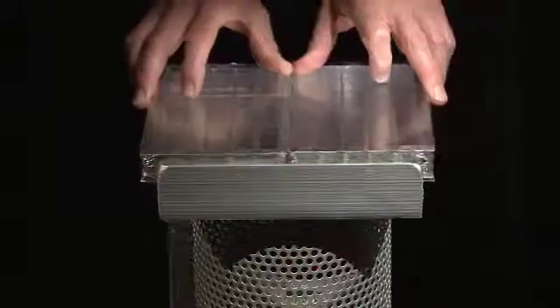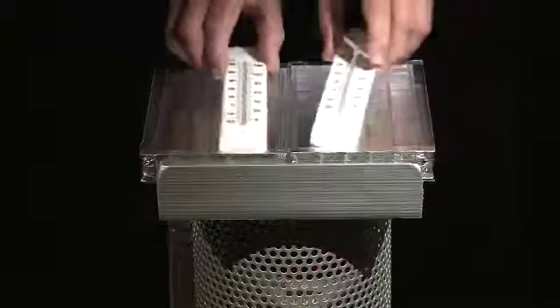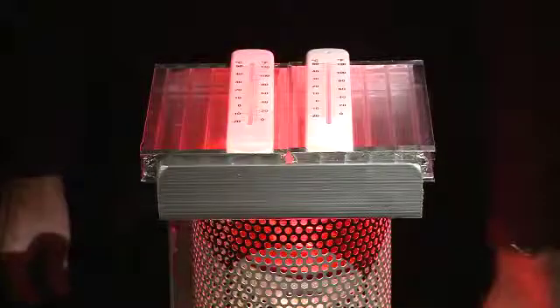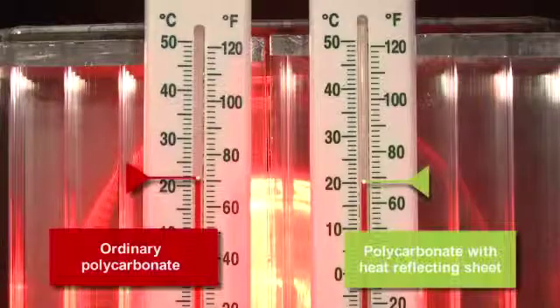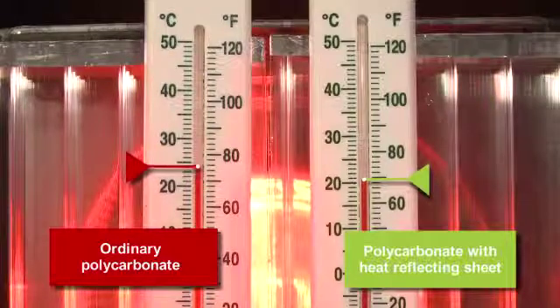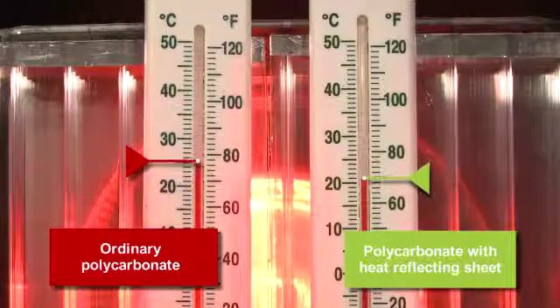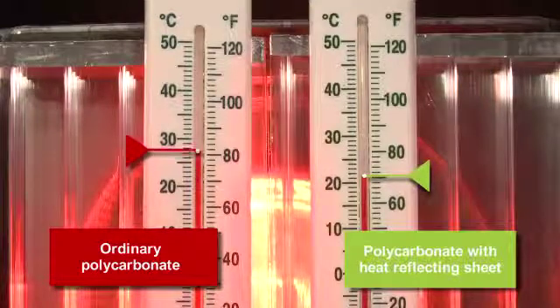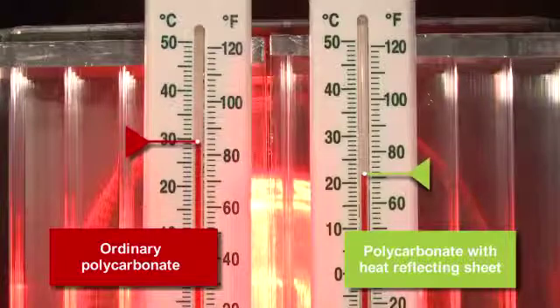To show how effective our patented heat reflecting sheet mounted on the outside of polycarbonate is, we've prepared a heat lamp demonstration. An ordinary polycarbonate panel and one upgraded with our unique external heat reflecting sheet are compared by placing them over a solar lamp. This replicates the heat given off by the sun. We then measured the temperatures behind each.